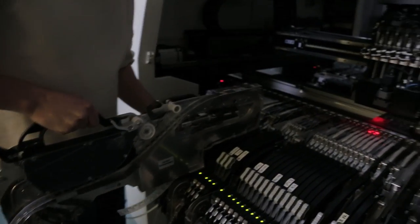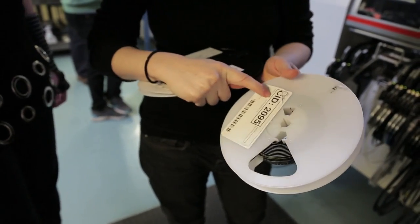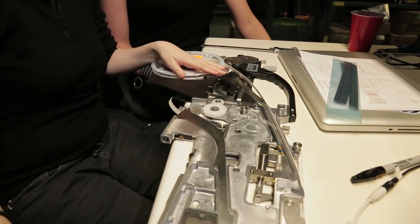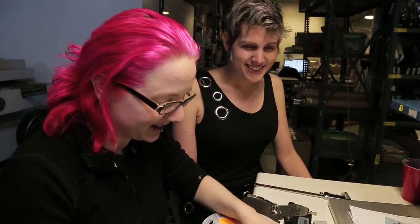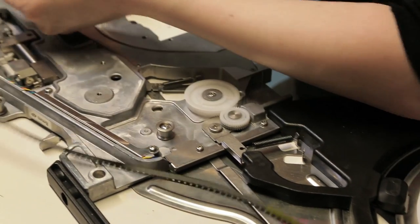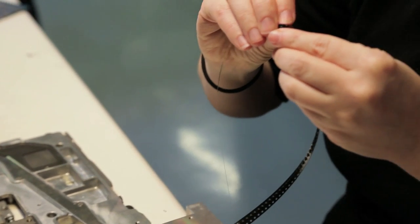Now it's time for the fun part. We have to load in the feeders because we get all the parts on reels, and we need them in a feeder for the machine to be able to pick out the parts. It's kind of like riding a bicycle — you fall down and skin your knee a couple of times, and then you eventually figure it out. And then this goes here, and you see there's a channel.